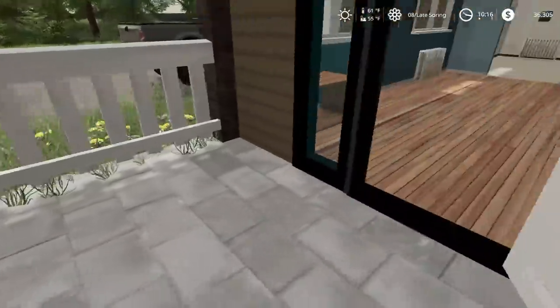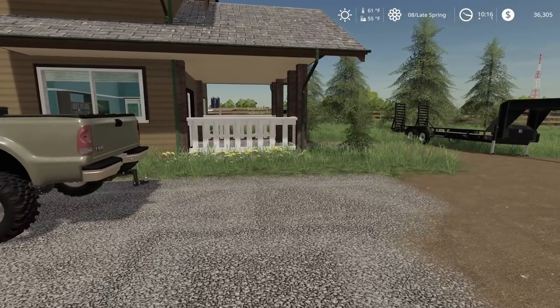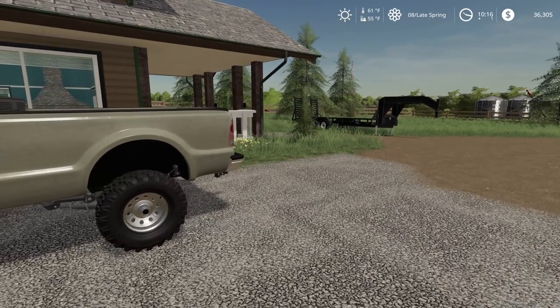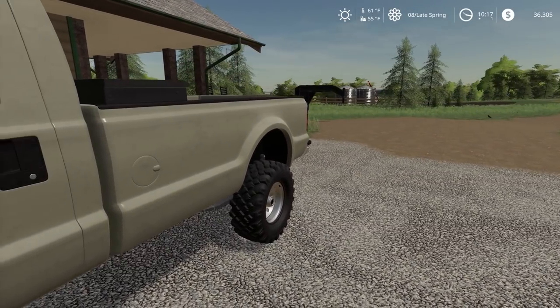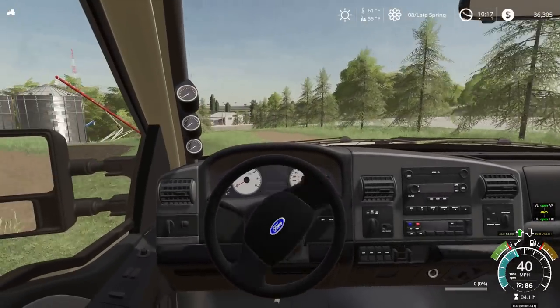We need to go get a good seed tender. We don't have anything that can handle our seeds, so I really don't feel like filling up three different planters with bags — that's gonna break my back. So we are gonna go pick that up quickly and fill it up. That field over there is limed; we're just gonna plant on top of the lime for that one.